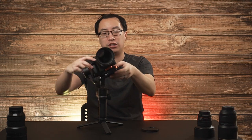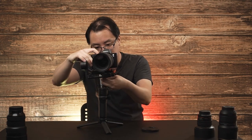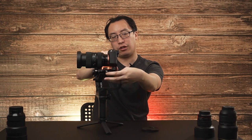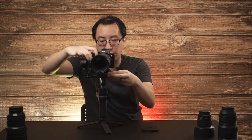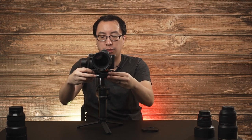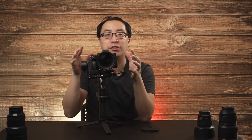Now if I let go of this motor it's going to roll sideways, so now we have to adjust the left and right. There's a little latch under the bottom of the gimbal here — we'll pull that over and slide it until we get to a point where it's balanced.